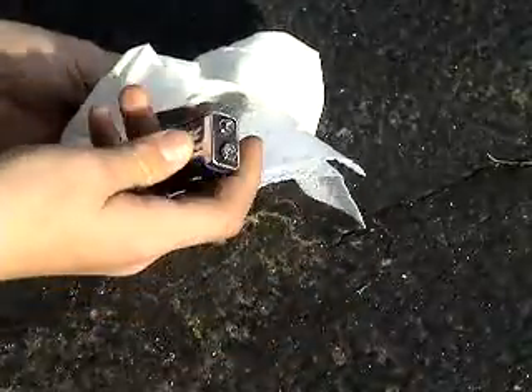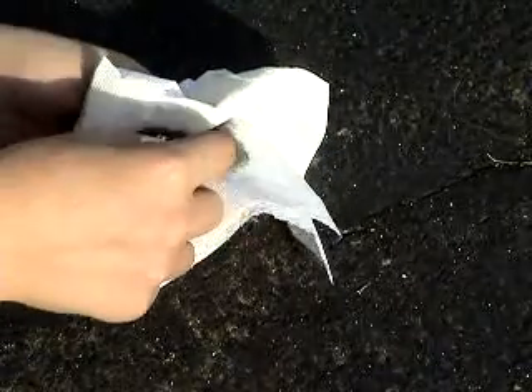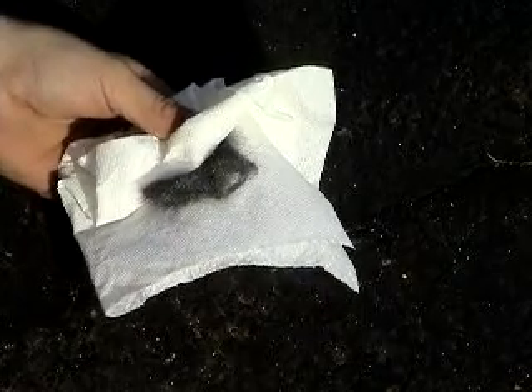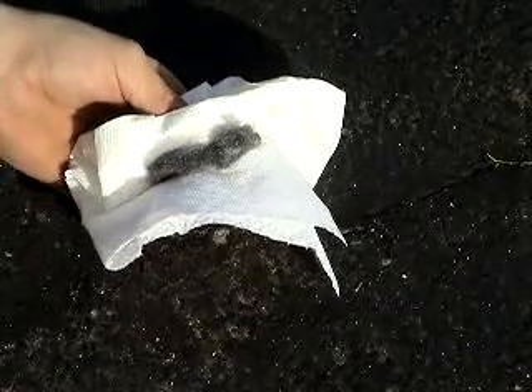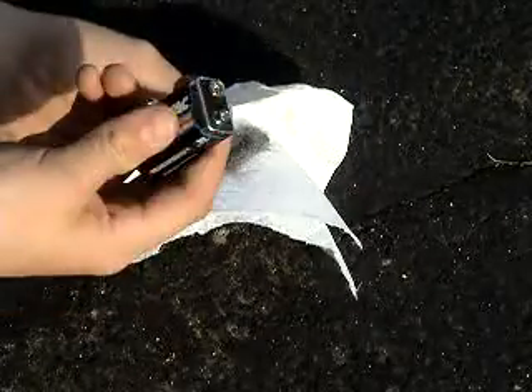A 9-volt battery works the best because it's got two terminals on one side. I've known how to do this for a long time, but it came to my attention a week ago when I wanted to do a bonfire and didn't have any matches or anything.